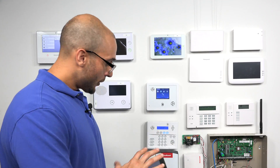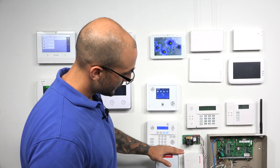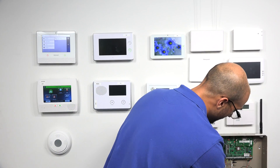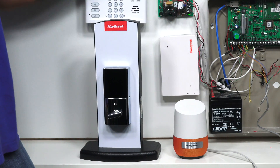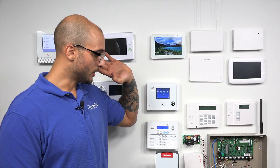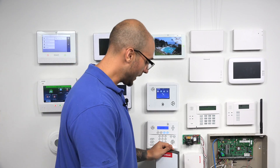We're all done on the tablet. Now let's head back over to our Simon and our Kwikset lock. We also have a Google Home device set up, and we're going to use it to lock the door by voice. We have our Z-Wave lock enrolled to our Simon XTI system, our Simon XTI activated on Alarm.com, and our Alarm.com account linked to our Google Home account. So now we should be able to operate the lock using Google Home based on voice.